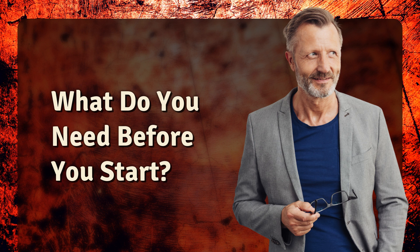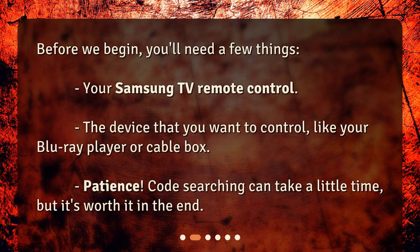What do you need before you start? Before we begin, you'll need a few things: your Samsung TV remote control, the device that you want to control like your Blu-ray player or cable box, and patience. Code searching can take a little time, but it's worth it in the end.